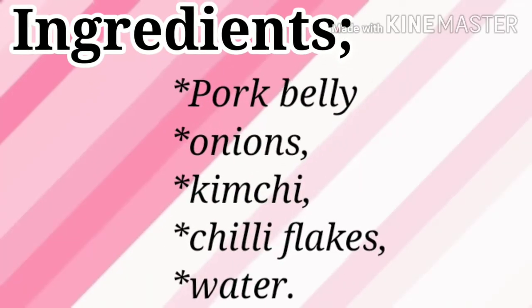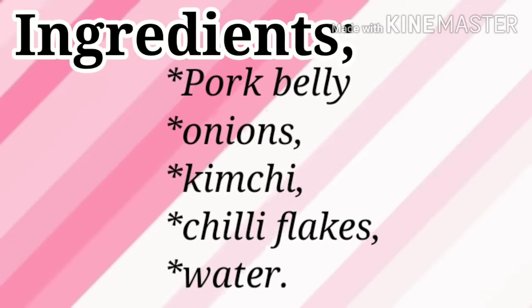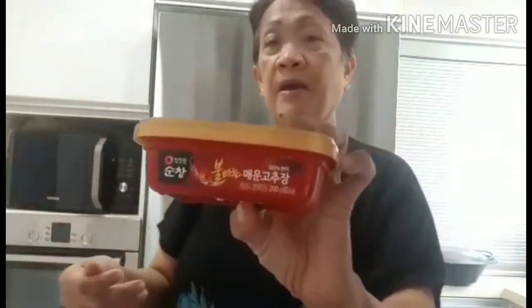I'm gonna show you the ingredients. It's pork. Kimchi soup is famous in Korea. I have here pork belly and lean meat, onion, chili flakes, chili paste, and of course the star is the kimchi. So we're gonna make kimchi stew or soup.